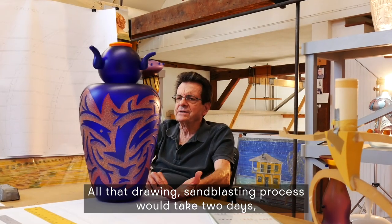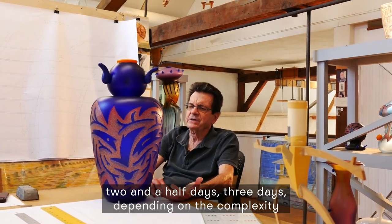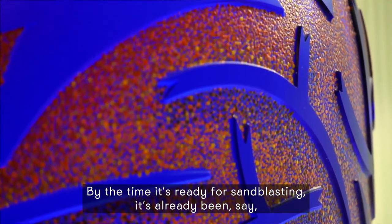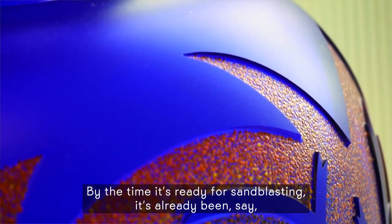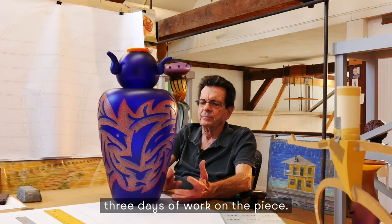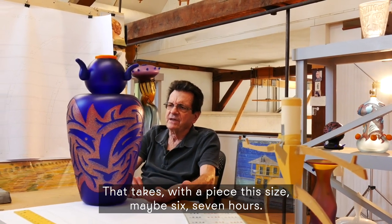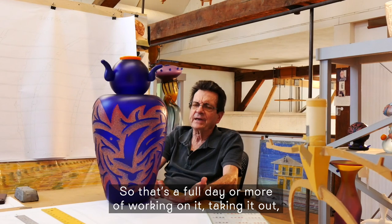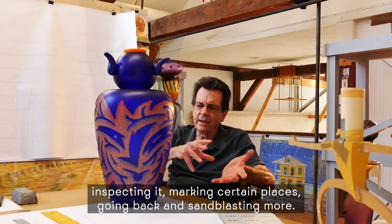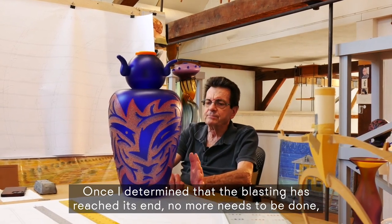All that drawing and sandblasting process would take two days, two and a half days, three days, depending on the complexity of the design and size of the piece. By the time it's ready for sandblasting, it's already been about three days of work on the piece. Then it's sandblasted — that takes, with a piece this size, maybe six or seven hours. So that's a full day or more of working on it: taking it out, inspecting it, marking certain places, going back and sandblasting more.